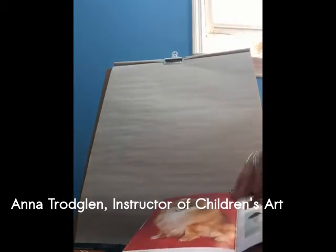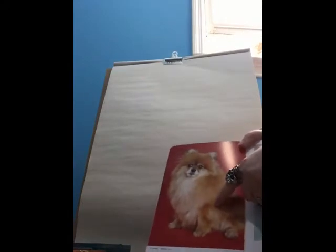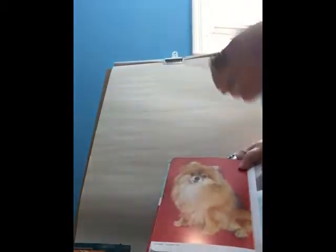Hi, my name is Anna Troglin and today I'm going to give a brief lesson in how to draw a Pomeranian dog. We're going to use soft pastels and conté crayons. We're going to start with the soft pastels and pick a nice light colored pastel so that it doesn't leave too much of a mark on the page.